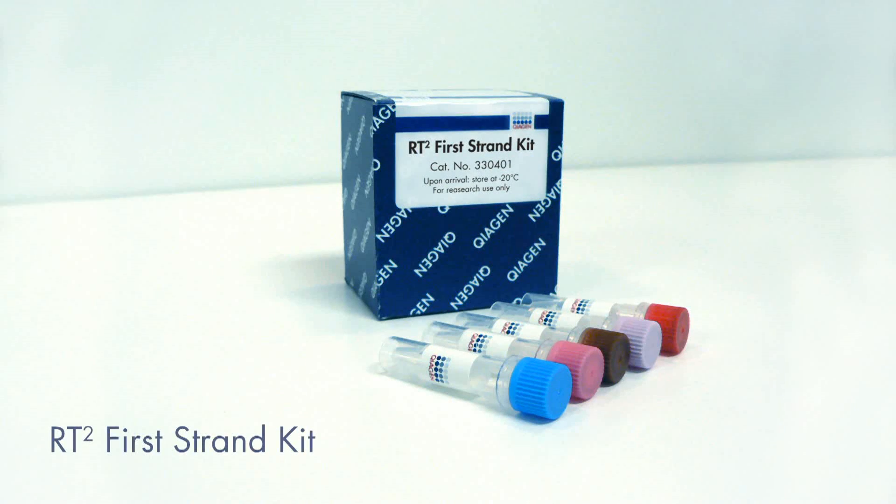The first step of the PCR Array system involves converting your RNA into cDNA with the RT² First Strand cDNA Kit. This kit contains an effective genomic DNA elimination step and a built-in external RNA control that facilitates monitoring of the sample quality.